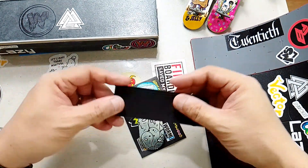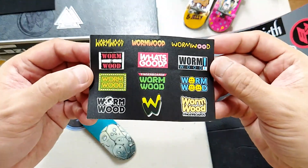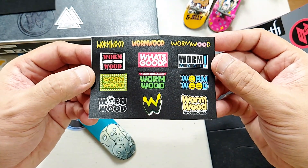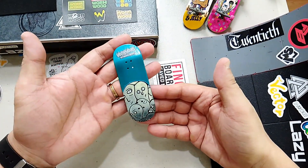You have a complimentary foam tape for your deck, a sticker pack from the shop to add sauce on your deck or some of your obstacles. And let's not forget the deck.